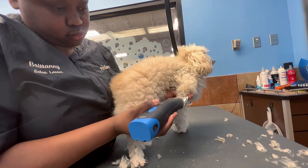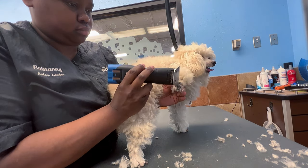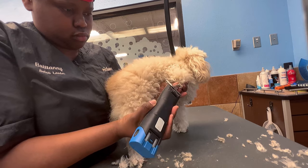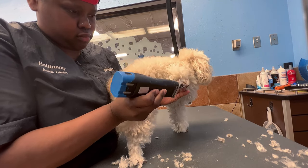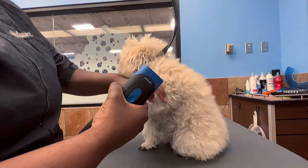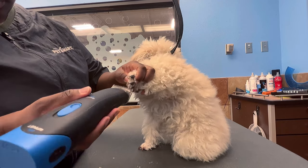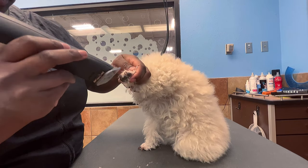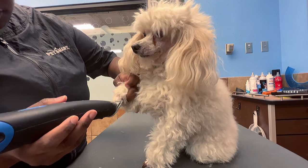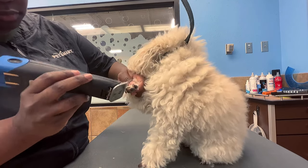To clean a paw pad properly, start from the nail at the base and lightly glide over it — never apply pressure or you can cut the paw pad. To get between the pads, lightly scoop out; never dig, because the webbing between paw pads is very thin. Then with a 10 blade in reverse, go over the nail and the top of the paw to give that clean, sleek professional poodle cut look.